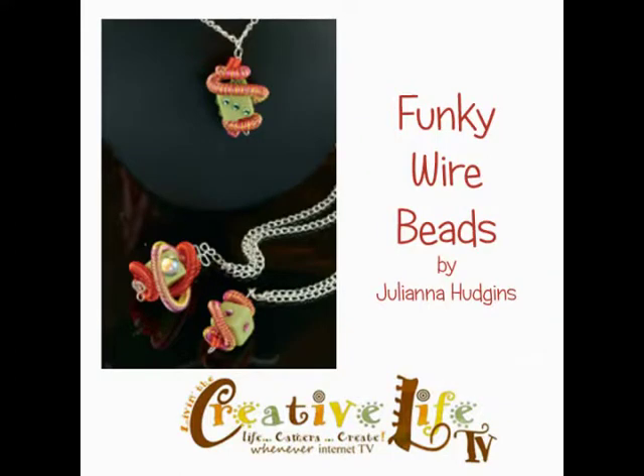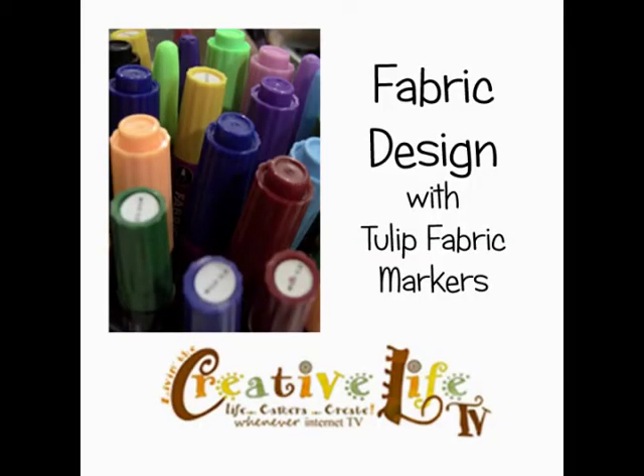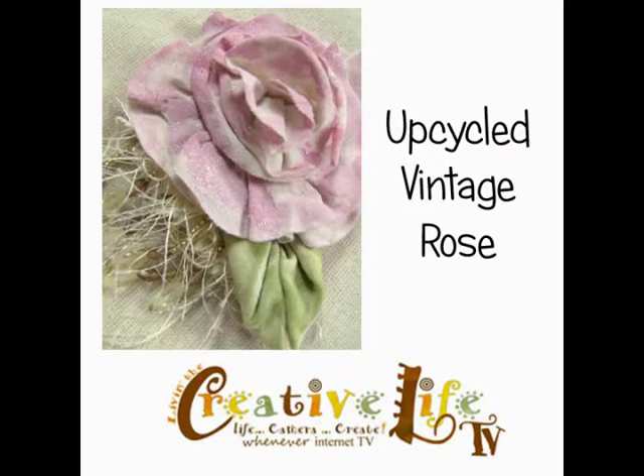Our first stop is Chicago, Illinois at the summer CHA show, where we're going to visit Juliana Hudgens. She was working in the Bead-a-lon booth making the coolest beads with wire. Then we're going to hop a virtual plane to a secret destination — I'll be using fabric markers, so you'll just have to wait and find out. Then we're going to take a retro train back to the vintage era to upcycle an old t-shirt into a vintage rose using the Aileen's Fabric Fusion Peel and Stick Tape.